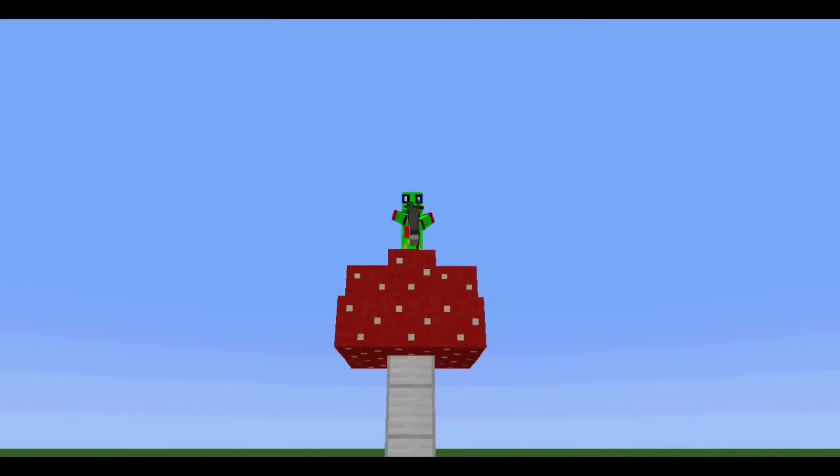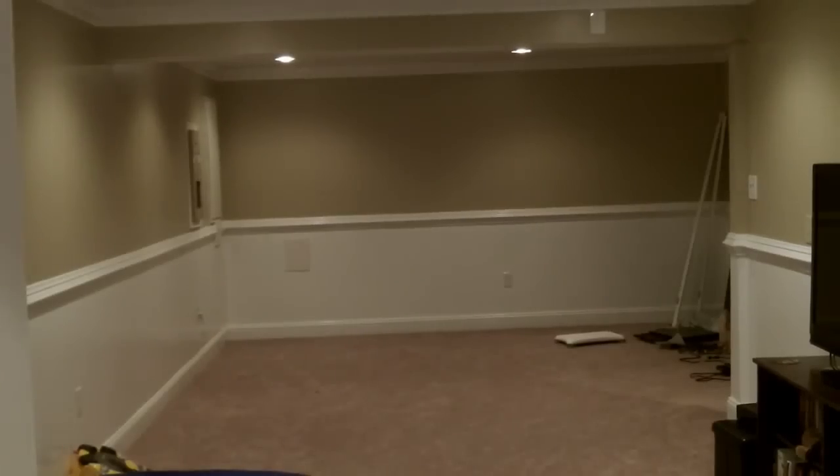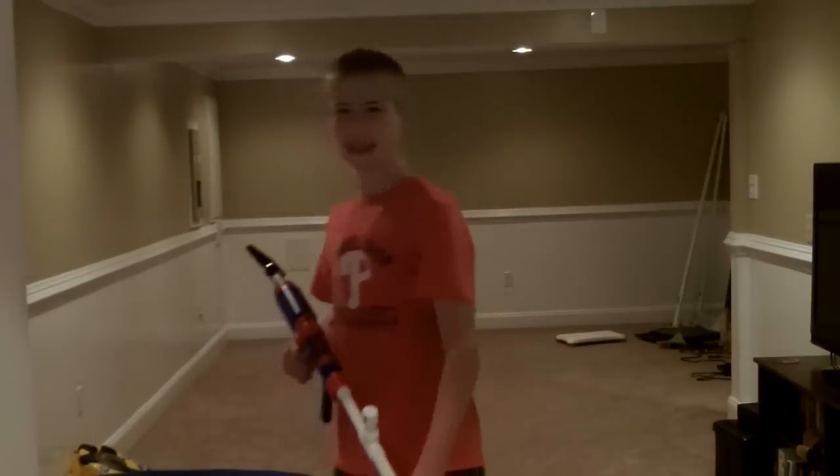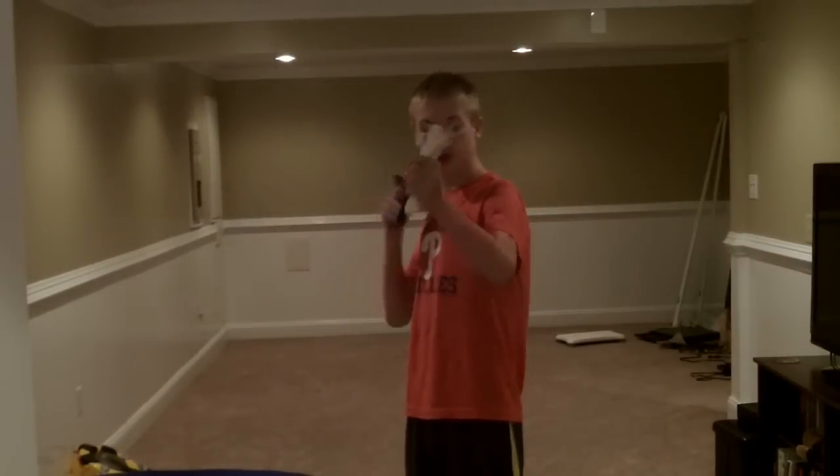Smash from Gekko. Hey guys, Mushroom Gekko here. Today I have for you a Nerf Sniper Rifle — yes, it is a homemade Nerf Sniper Rifle.